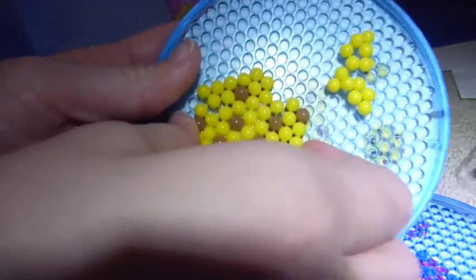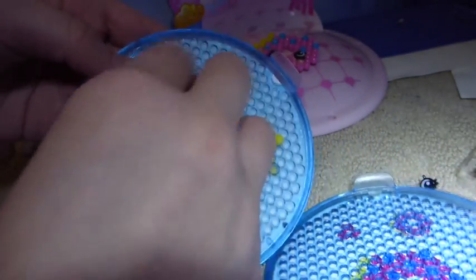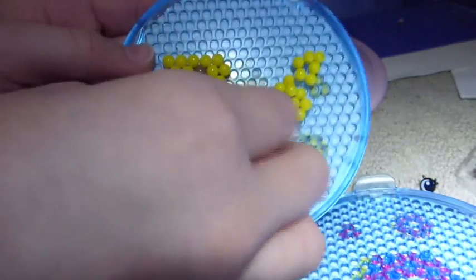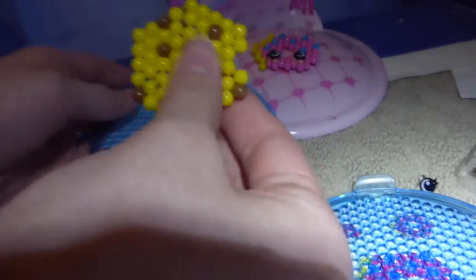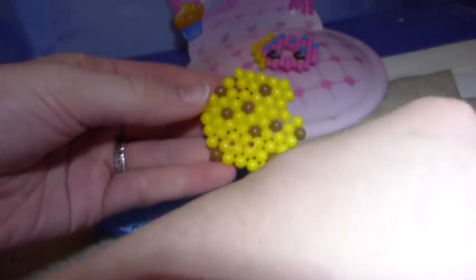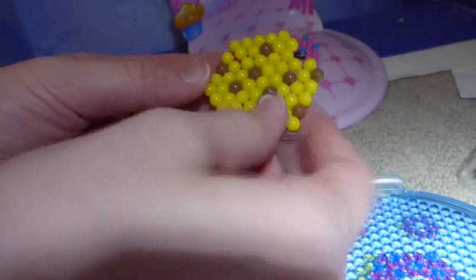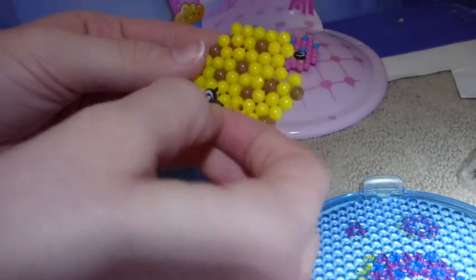Now we're going to do the same for Cookie Cookie. Just peel — whoa, she's super stuck, isn't she? Just peel her off. Perfect. Take the eye and put it in.